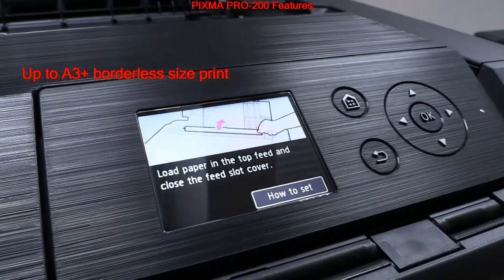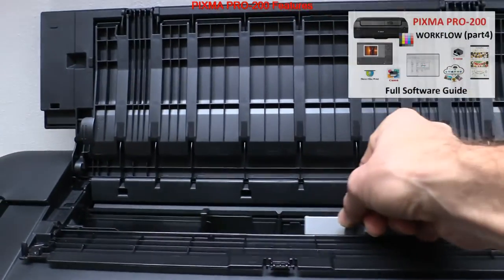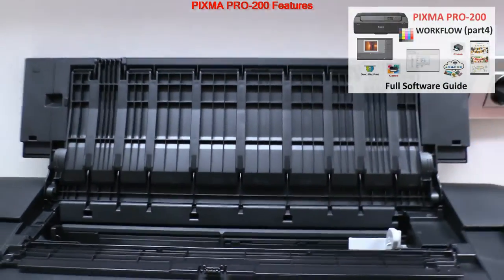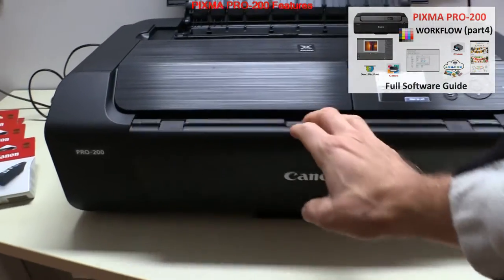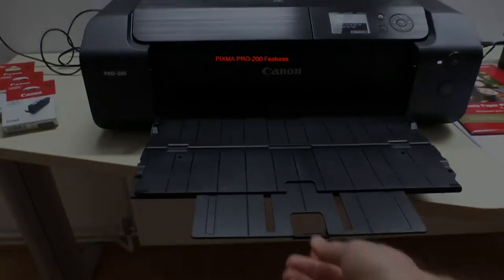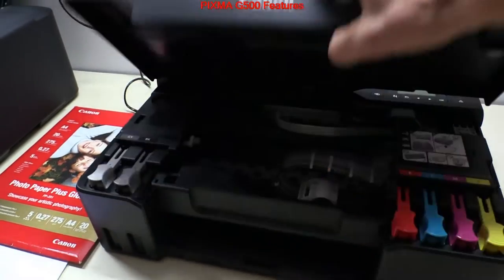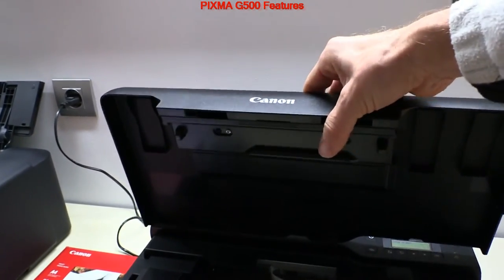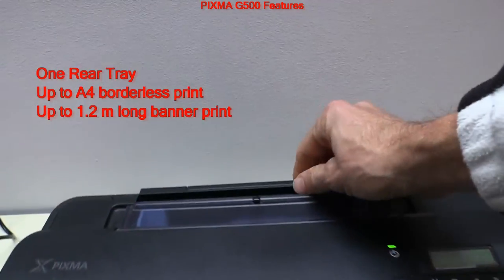Wi-Fi, Wi-Fi Direct, and Ethernet connections can be used on top of USB. Find my detailed product review video about the Pro 200 in the upper right corner of the screen or via the link in the description. The G500 has a cheaper feel and has only one paper tray.